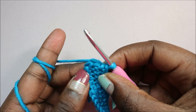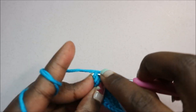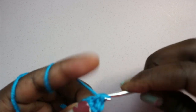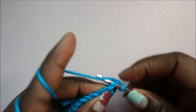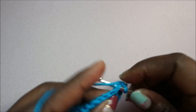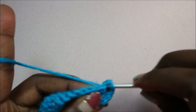Here at the corner — the three chains we have — we're going to increase in all three, doing two single crochet in each stitch at the corner. So two single crochet in the first stitch, two single crochet in the next one, and two single crochet in the last chain at the corner.